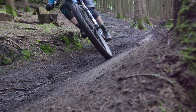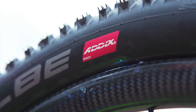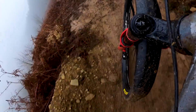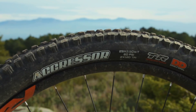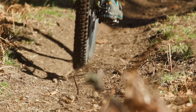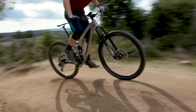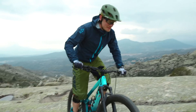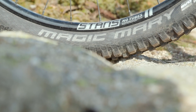Next, consider what compound and carcass you want. Softer compounds give more grip but roll slower; however, we reckon it's a payoff usually worth having. Triple compound tyres are pricier but tend to perform better, and if you can't afford a pair, prioritise the front wheel first. More durable, stronger carcasses also tend to cost more but can help prevent punctures — though don't go downhill-tough if you're a trail rider, as they'll weigh a lot more and might dull the ride feel. Our top tip: it's almost always worth getting the absolute best you can afford, and the more you spend the better they usually are.